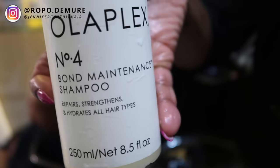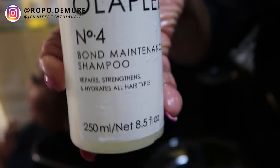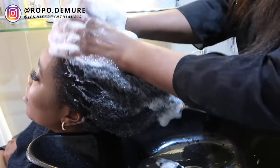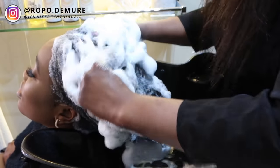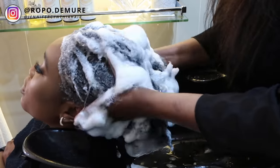Then we're going to go in with the Olaplex No. 4. I've never, ever, ever tried Olaplex products before. But after having this procedure done, I can honestly see the hype - it's so freaking good, my hair felt so amazing. Jennifer's just going to wash through my hair with that. I absolutely love having my hair professionally washed - it feels so freaking amazing.